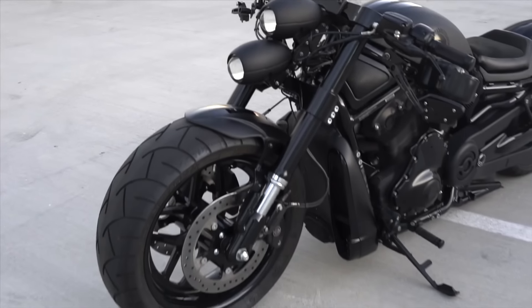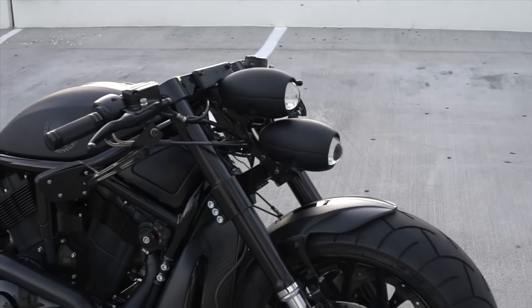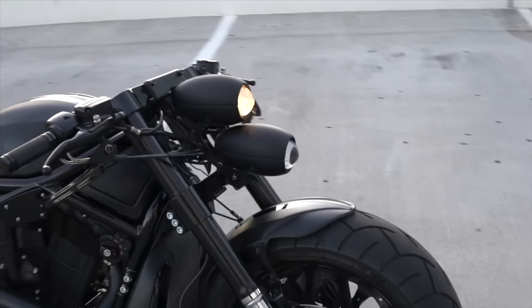The customer wanted this projector headlight that we had to figure out and custom make to fit this 200mm wide front. I'll turn them on so you guys can see how they look.